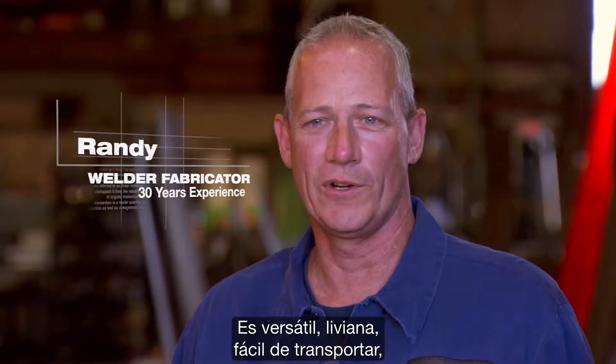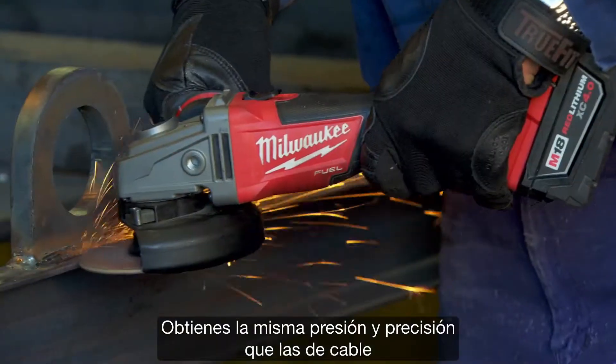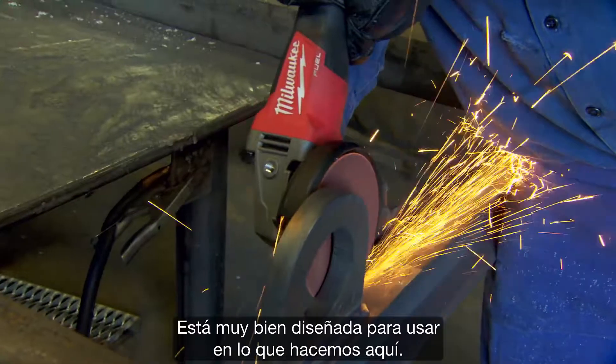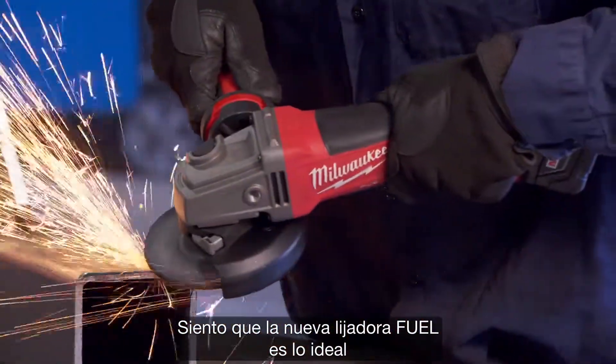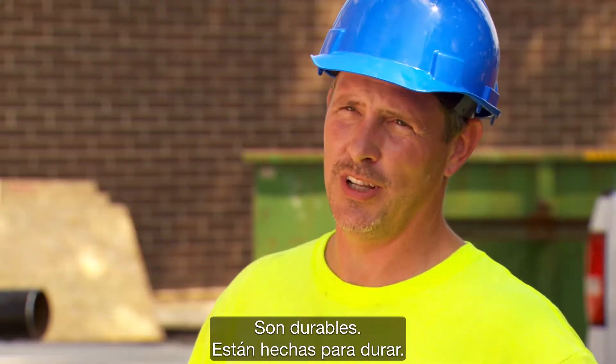It's very versatile, light, easy to carry around. You don't have to worry about cords getting caught as you're walking around. Using the same pressure and same procedures I would use with a cord grinder, I use with the fuel grinder. It is very well designed for what we do. I feel that the new fuel grinder fits the bill with where Milwaukee is going with the other fuel products — they're durable and they're built to last.